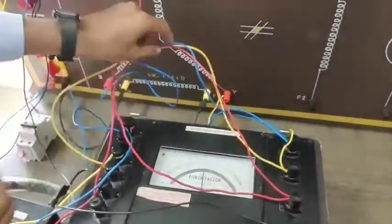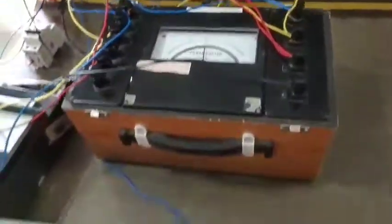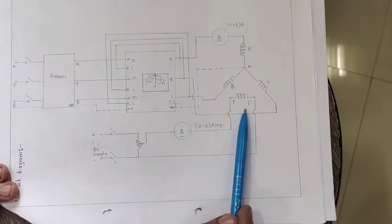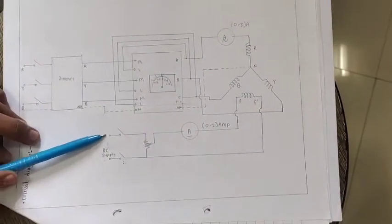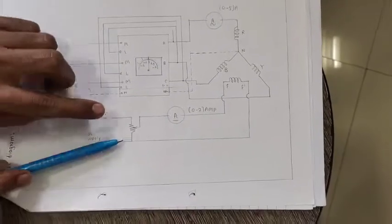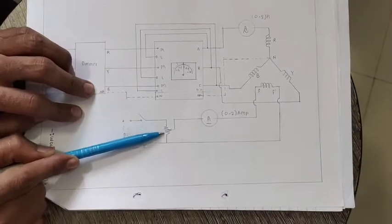This is the connection for armature winding. Now let us see the field winding connection. This is our field winding, connected to a DC source. This is the DC source available here. Across this we have made a potential divider circuit, and this is the rheostat for the potential divider circuit.